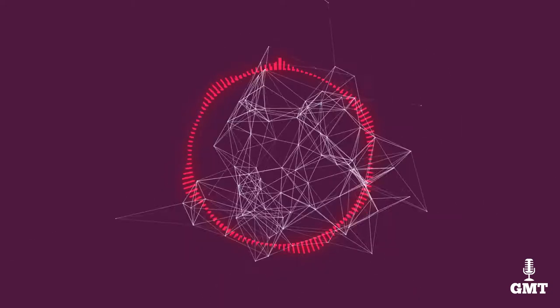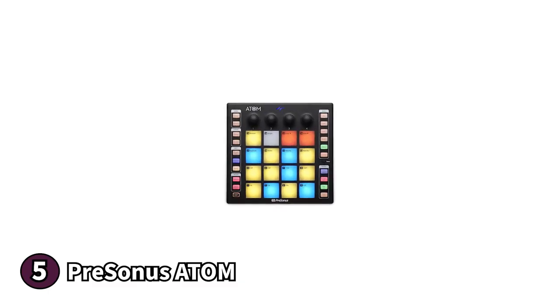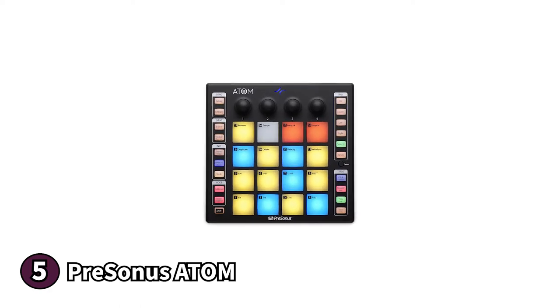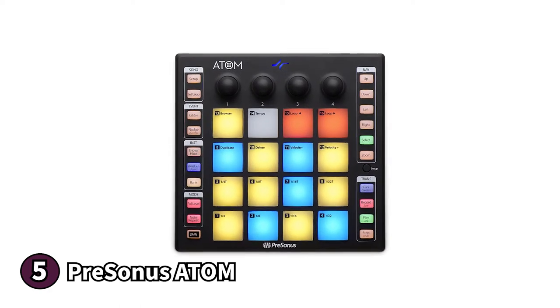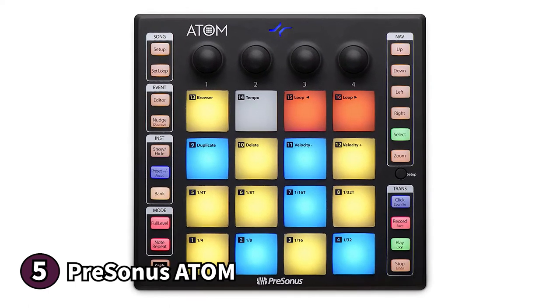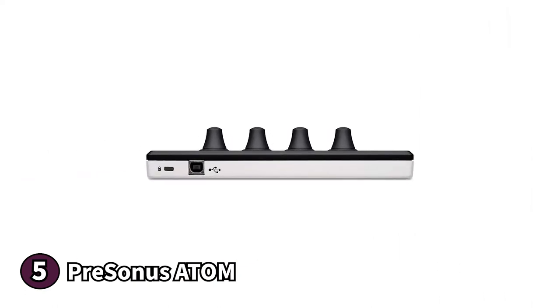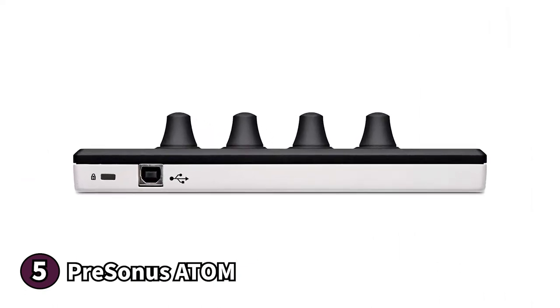The 5th product on our list is the Presonus Atom. The Presonus Atom is a midi-pad controller for your production and performance needs. It features a square body with a grid layout for the pads. It is compact and fits in a regular backpack, making it perfect for the travelling musician. The Atom is also fully bus powered by USB, so you won't have to worry about carrying batteries around.